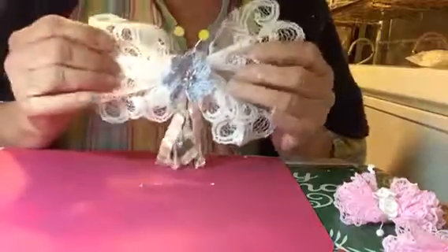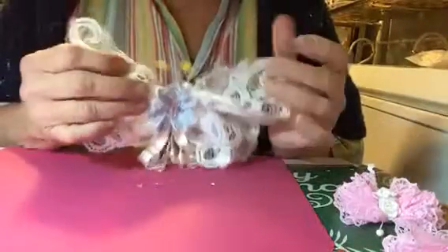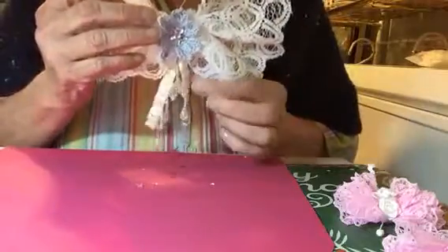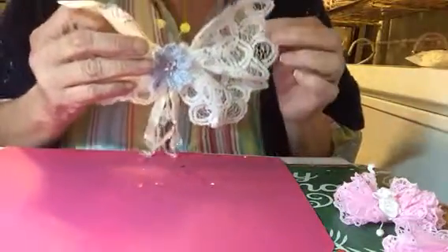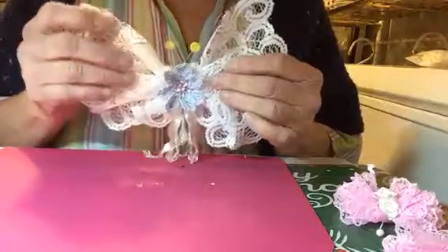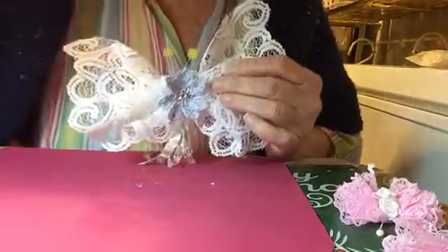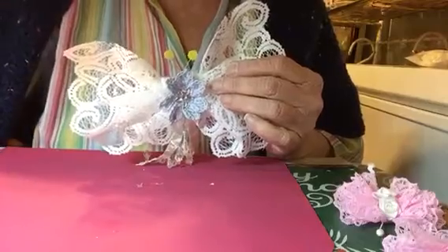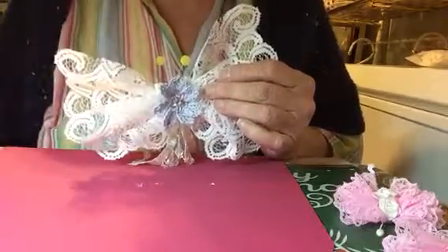That's about it on this one. You can add more and do whatever you want — you can even put little rhinestones around the edge and just use all kinds of things. Go to your snippet bag and pick out some things. Here are some samples.